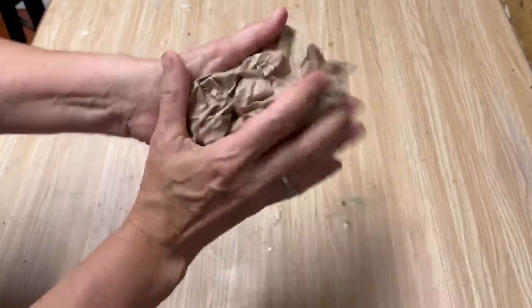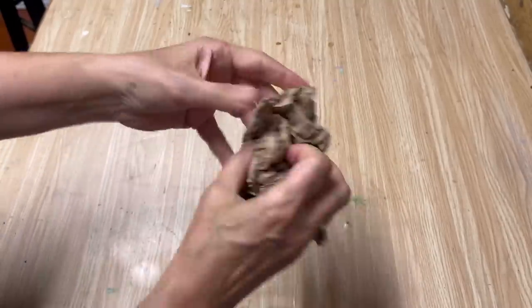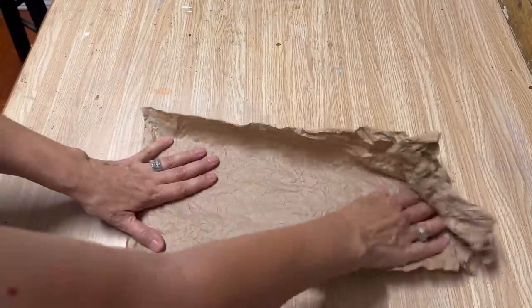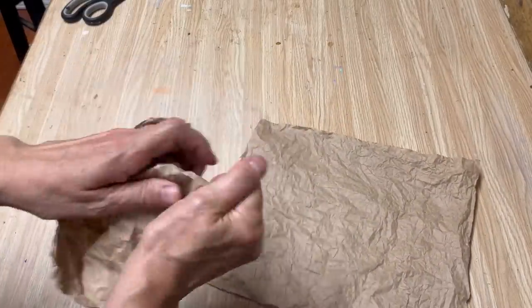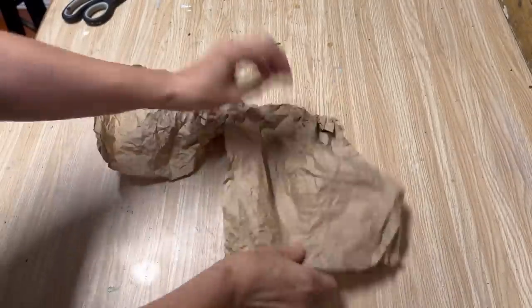I've recently got really interested in junk journaling, so I'm always looking for different ways to create really fun paper to add to my journaling projects, and this is one I'm excited to use. I'm going to cut this down to size so it's a little bit easier to manage, and I'm just going to scrunch the ends I just cut so they're nice and wrinkled also.